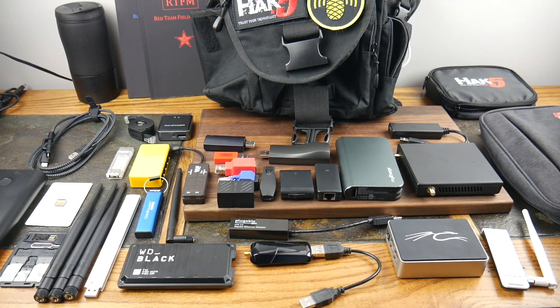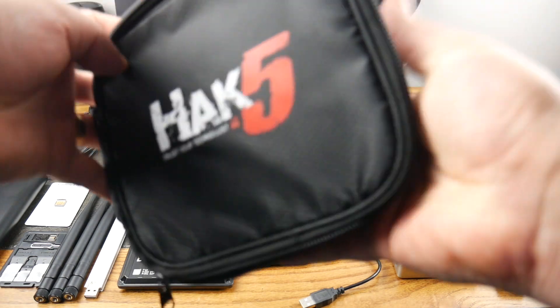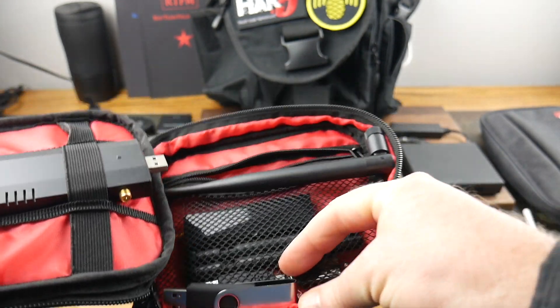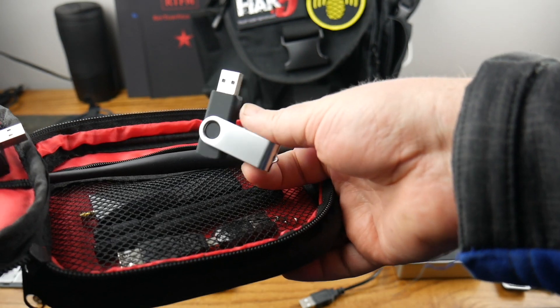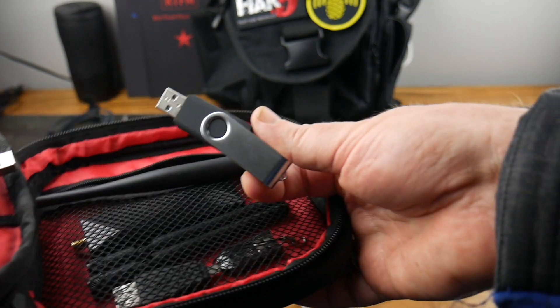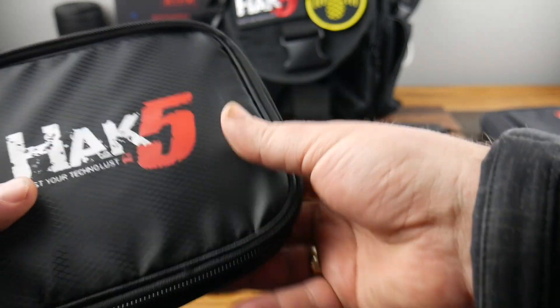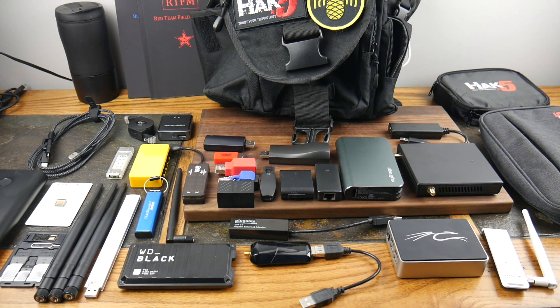This little guy is a Wi-Fi Pineapple Nano — sometimes you need multiple pineapples. And here's my USB Rubber Ducky, which I also found in here. You put a payload on it, plug it in, and it executes immediately — a way to get things onto a computer quickly without the person knowing.